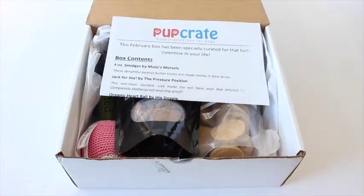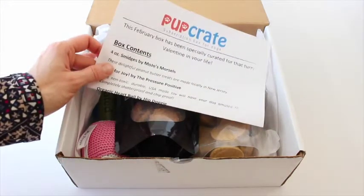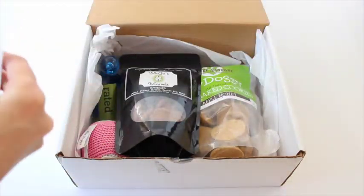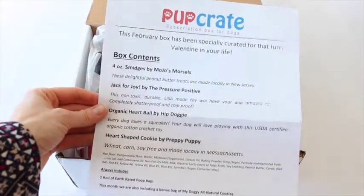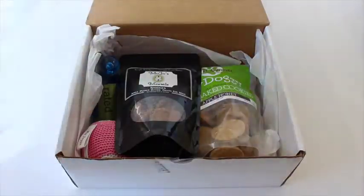I did have a coupon code but I think it's run out, so I don't know if I can get another one. Anyways, this is obviously a box for your doggies and you get four to five treats, toys and other products that have been kind of selected. Here we have our product sheet — it has the box contents and tells us what's in there, a little bit about them.